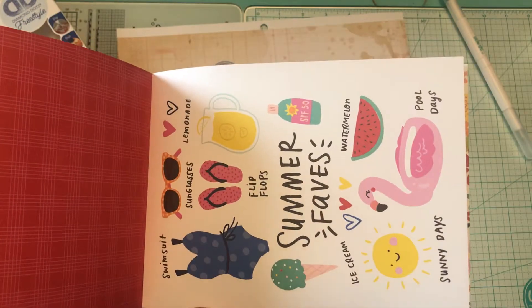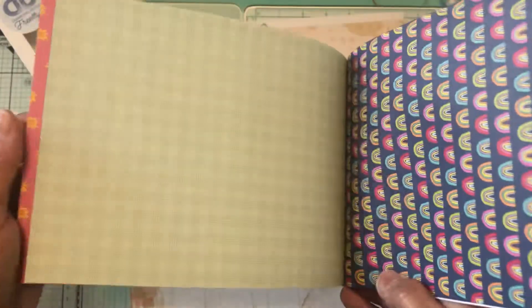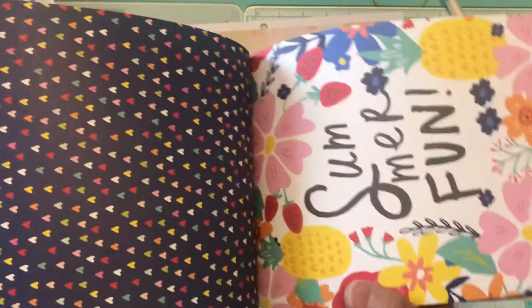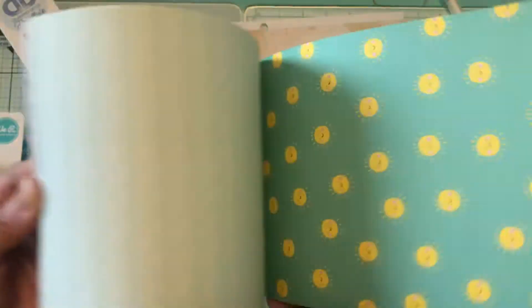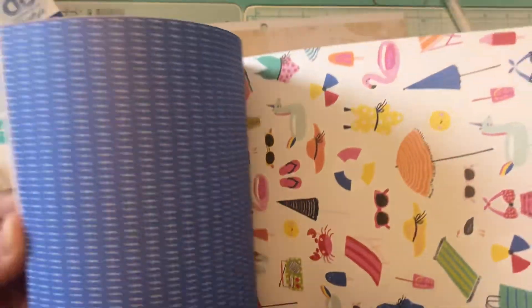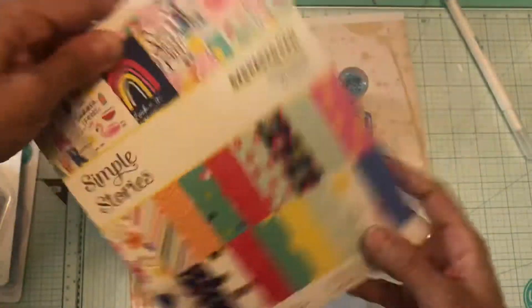You can even fussy cut this one. That one is cute — you can put it on a frame, summer fun. You get two sheets of the same; you could even fussy cut that one, and that is the repeat. So it's 24 pages total.